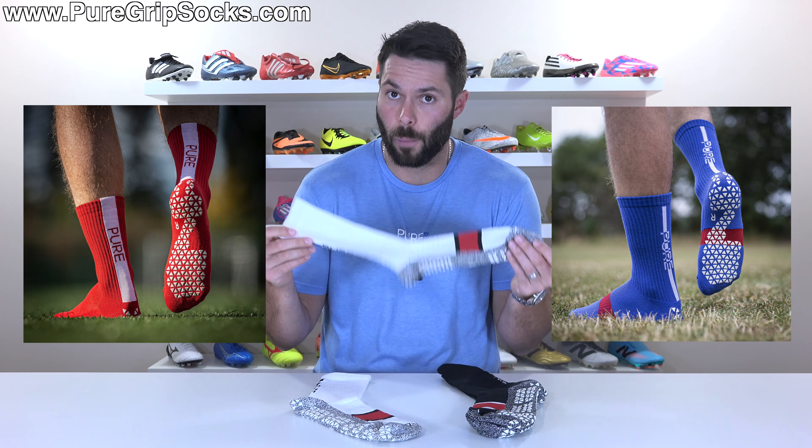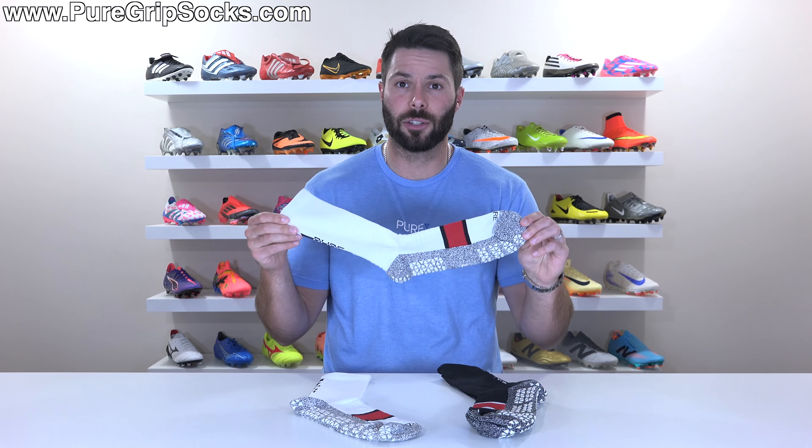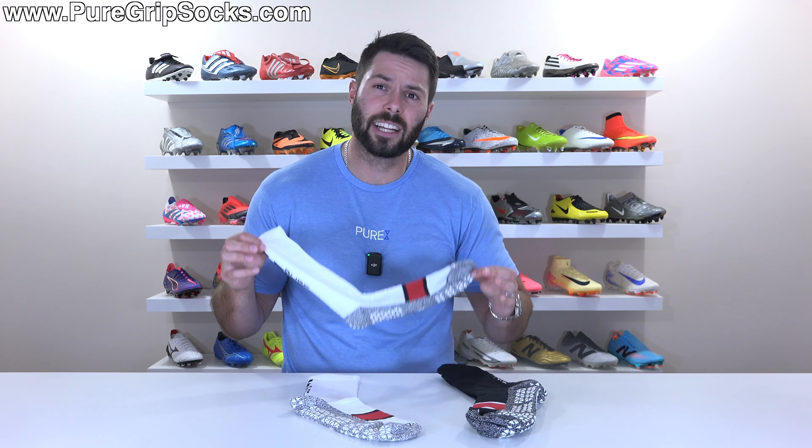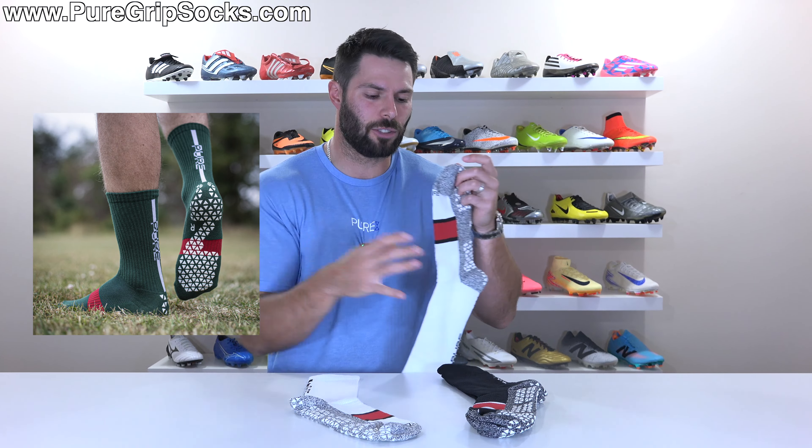Now, for those of you that already wear Pure Grip Socks or Pure Grip Socks Pro and hopefully really like them, you're probably asking yourself what's different about the Elites. Well, almost everything. Like I always talk about when reviewing brand new football boots, I think it's very important for any brand when they release a new product that it improves on what they had before, which is why Pure Grip Socks Pro remained as our top grip sock for such a long time. We've been working on these for quite a while, and I didn't want to put them out until I genuinely thought they were an improvement over what is currently available. And I really do feel like we've achieved that.